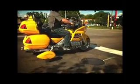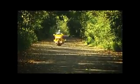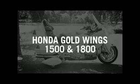Retract-A-Trike provides stability even in the worst conditions, like stop-and-go traffic or soft sandy roads. Plus, an alarm sounds if you accidentally put the switch down while riding — the wheels will not lock at speeds over 18 miles per hour.